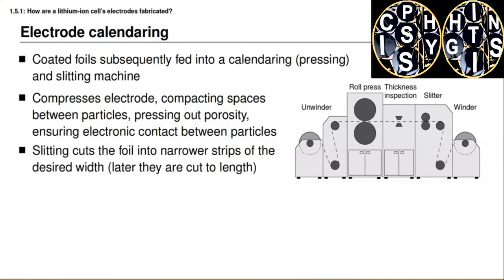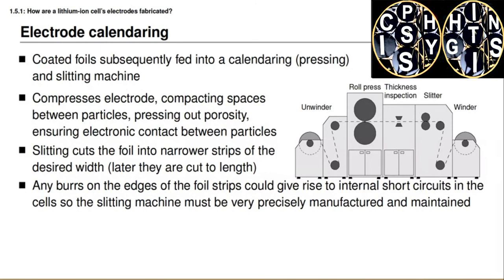The electrode material then passes through a machine that slits the electrodes lengthwise, and these narrower electrode strips are wound onto individual coils at the output, having the final desired widths. All processes in cell manufacturing are carefully regulated and inspected at every step — for example, inspecting thickness after pressing to ensure it is within tolerance. The slitting operation must be done with very sharp knives and carefully monitored, because any ragged edge or sharp burrs on the foil strip edges could work their way through separator material and cause short circuits inside a cell — a dangerous situation that must be avoided.